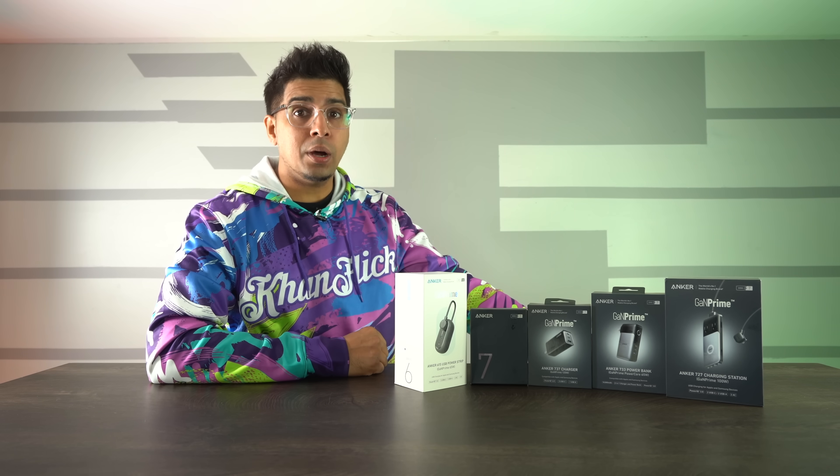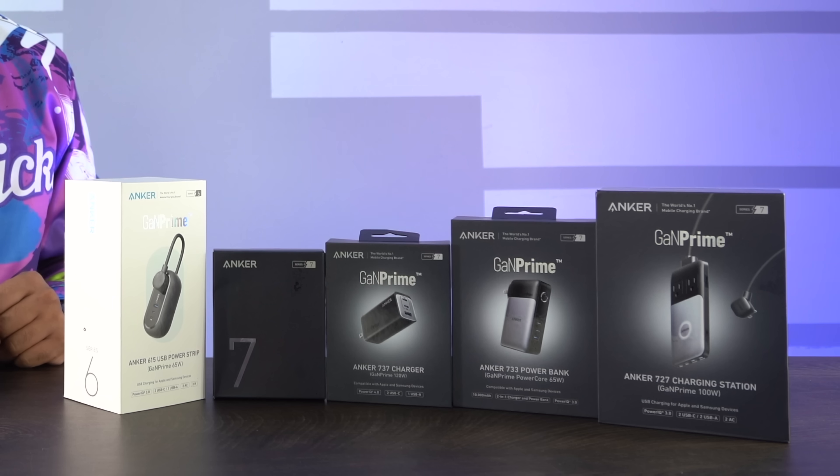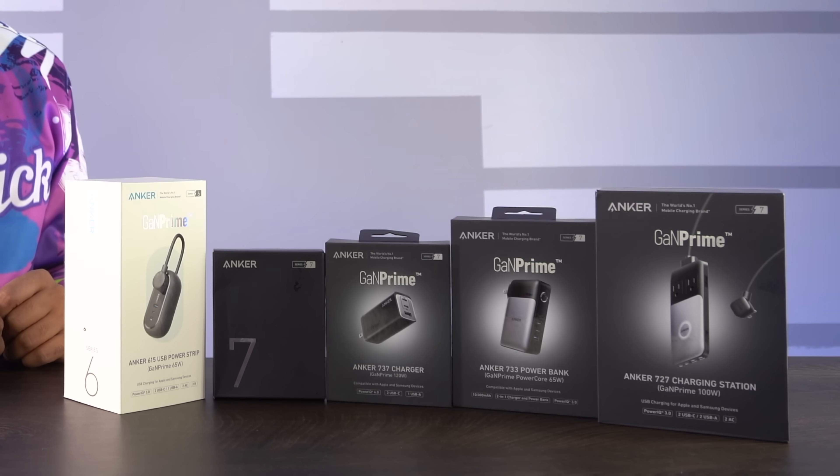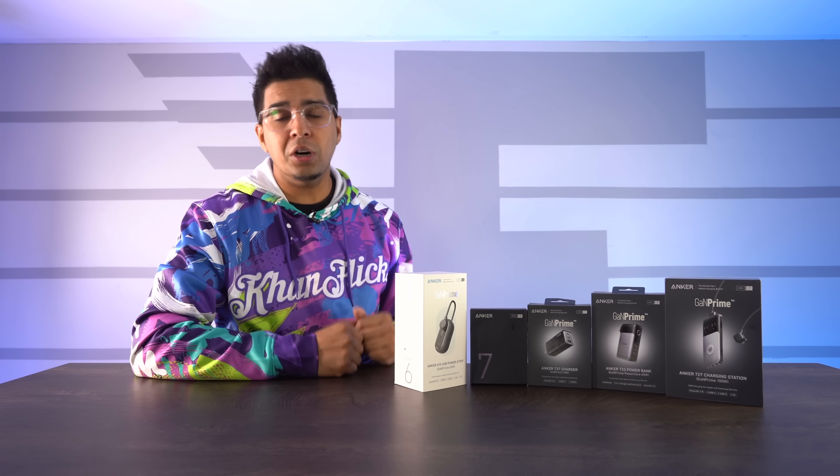Hey guys, welcome back to an all-new Epsilon Conflicts. In this unboxing haul, we'll be looking at the all-new Anker series of GAN Prime, essentially their latest lineup of smart chargers.